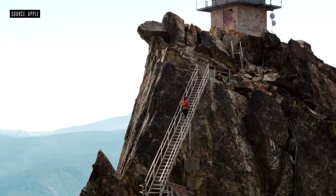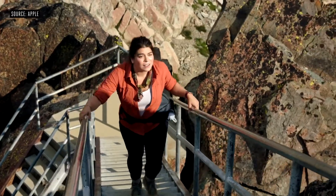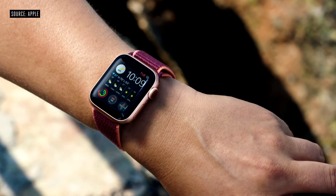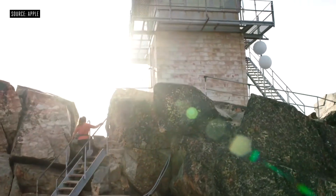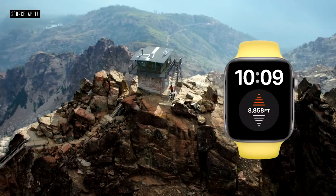Series 6 has an even better always-on display. Now it's two and a half times brighter outdoors when your wrist is down. Series 6 also features a new always-on altimeter that provides continuous elevation throughout the day.